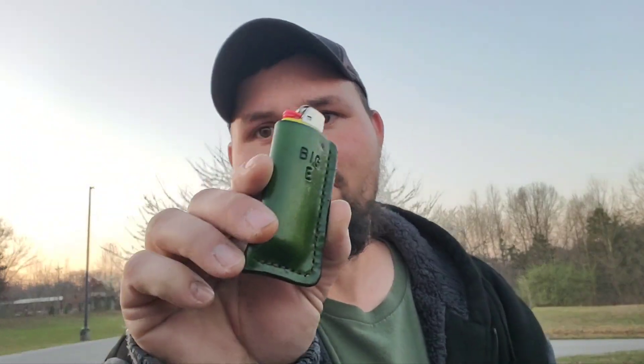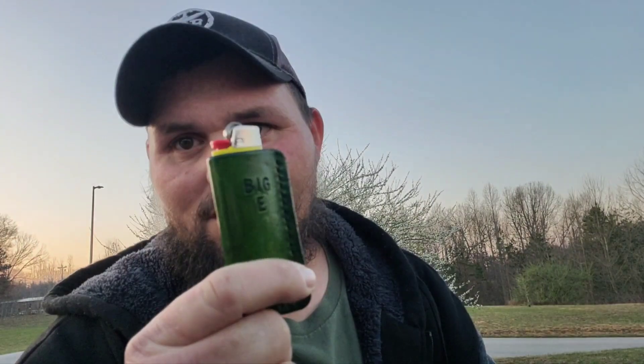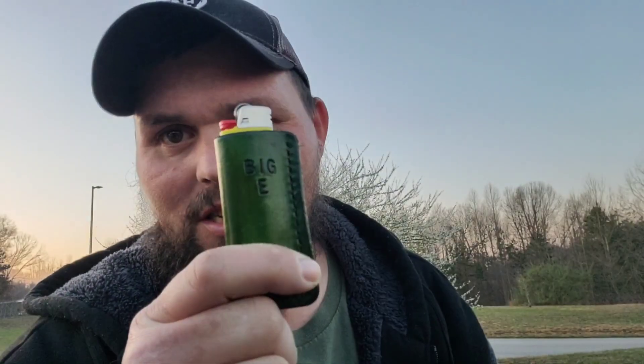Today I'm just gonna do a little pocket dump for you guys. I ain't got much on me today. Without further ado, let's get into it. First up I got my big lighter and my green slip.